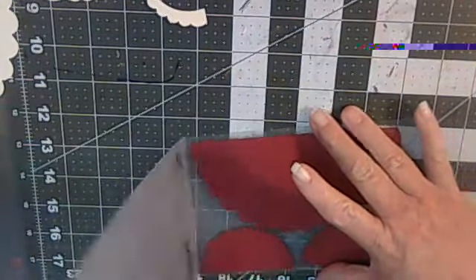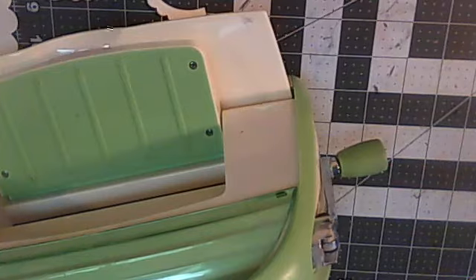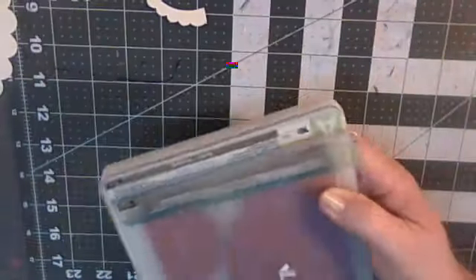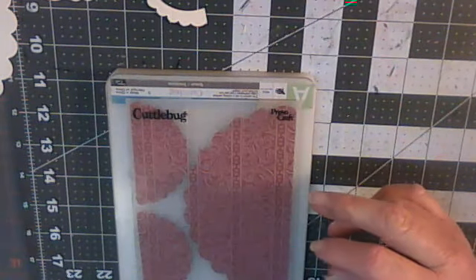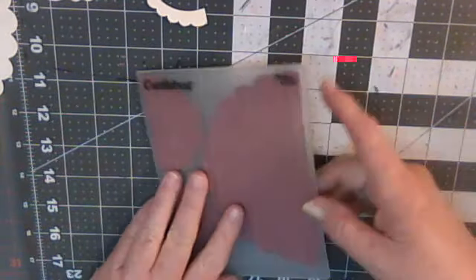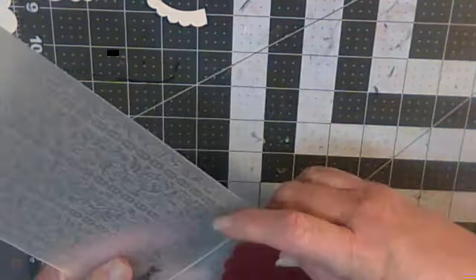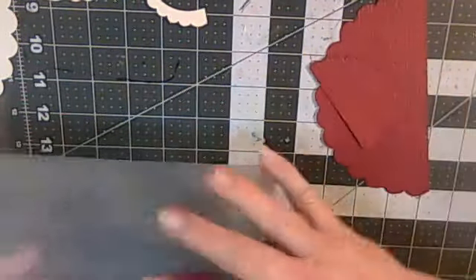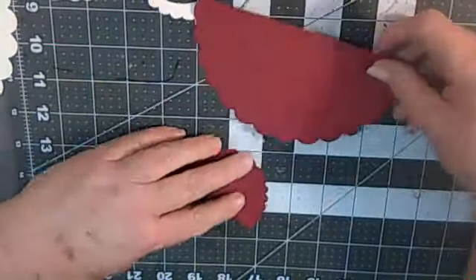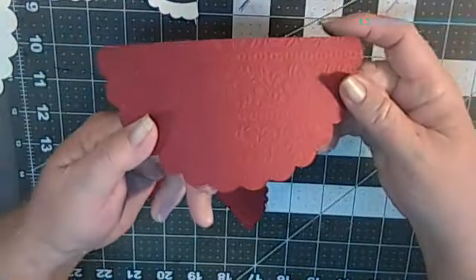Okay, so you're gonna put it in your Cuttlebug. If you don't have a Cuttlebug, it's really cool — it gives you awesome texture. I'm just gonna run it through. If you guys could see my desk you would know it's a big fat mess right now because this is the second time I made this tutorial because it wasn't recording. I got a new laptop and didn't know how to do it. Okay, so the first thing — see the nice texture — so great.